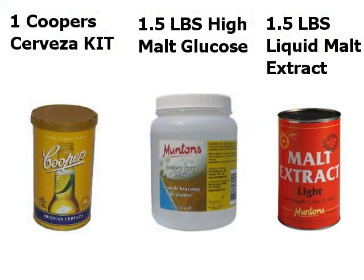I'm going to tell you how I made it. Just the old standard: one Cooper's Mexican Cerveza kit, a pound and a half of liquid light malt extract, and a pound and a half of high malt glucose. I brewed this up to 21 liters. Usually I do 20 liters, but Cerveza is supposed to be a little bit lighter, so I went 21. Probably coming in at about 4.8%. So this is an amazing beer. This is one of my favorite kits and this is going right in the rotation, no question about that.